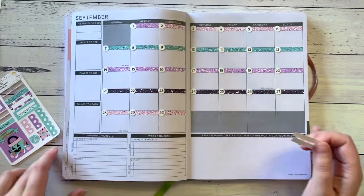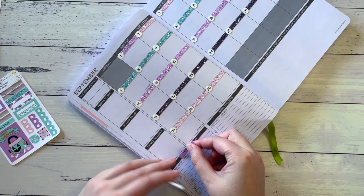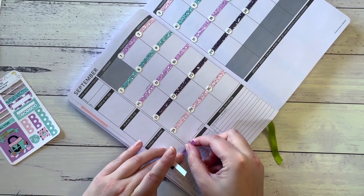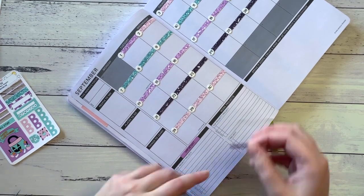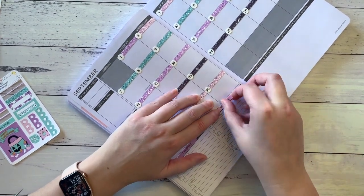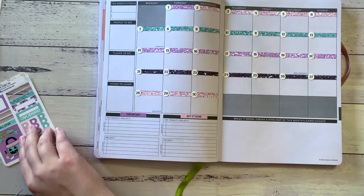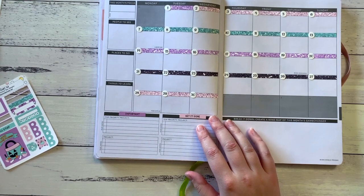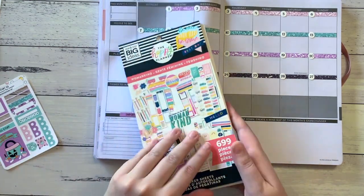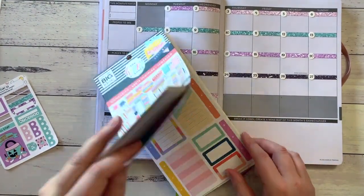I just want to have 'important' and 'get it done.' Hopefully these fit — that one does, as does that one. I know they're not square to the page, but that's all right. And I'm just using one sticker out of this Womankind book because I saw it the other day and I thought that's perfect.